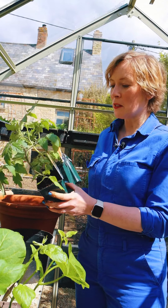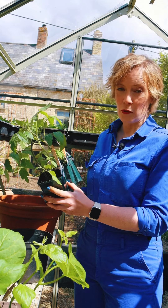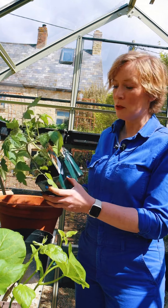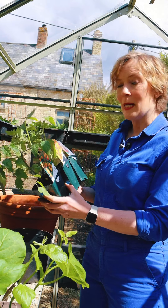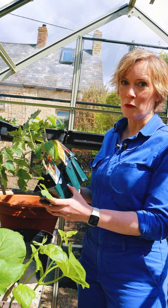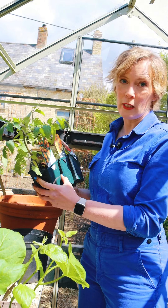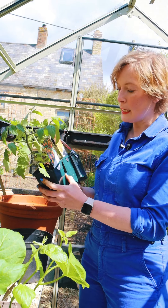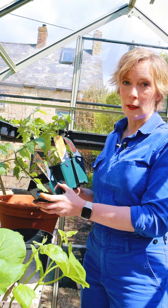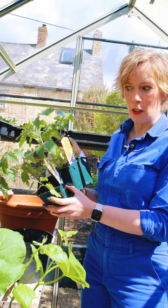In my allotment in a box I got three tomatoes. They're all cordon varieties which means they grow up rather than out. I got Moneymaker - clues in the name - it's a really good doer and really prolific. Then Sun Gold which is an orangey color and really tasty, and then Goldwyn which is famous for being very pest resistant, which is good.